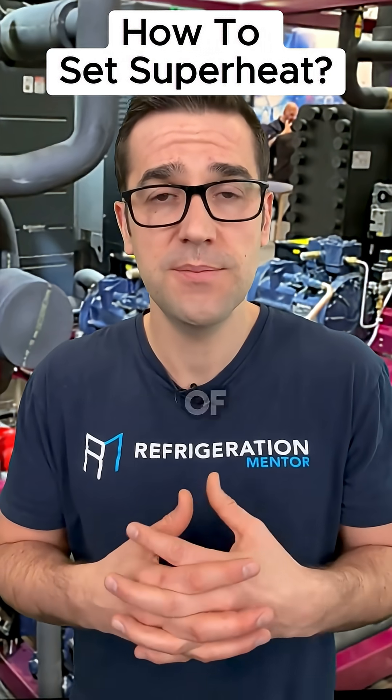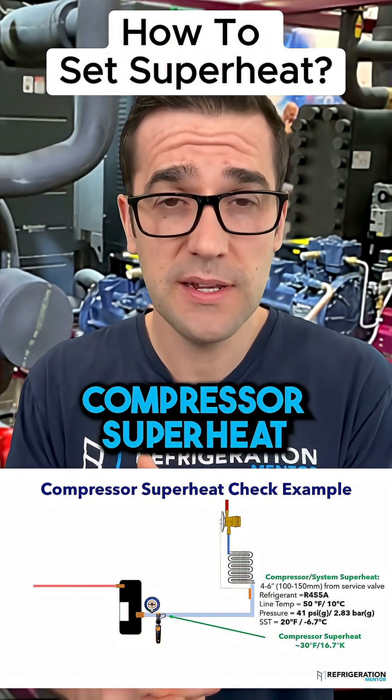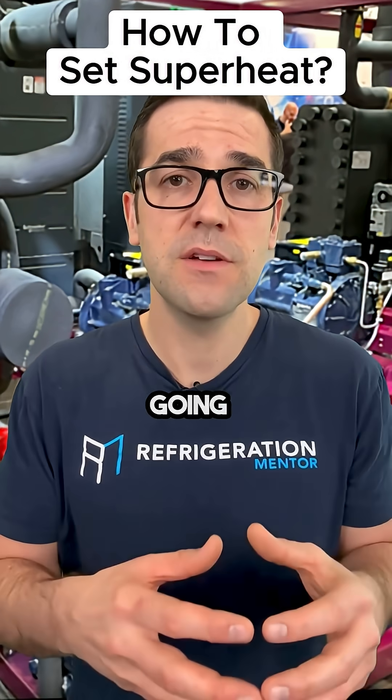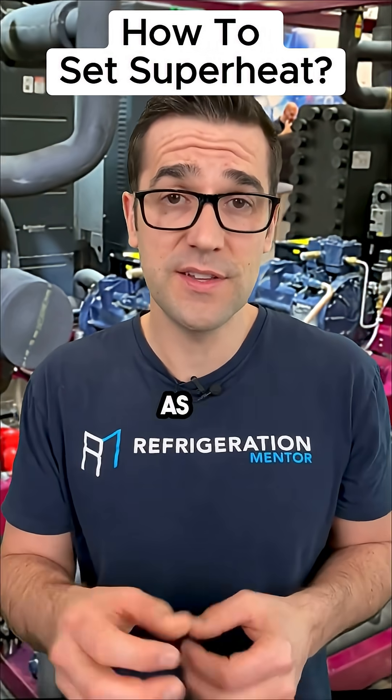There are many different types of superheat in a system: there's evaporator superheat, there's compressor superheat, and there's discharge superheat, depending on what you're checking and how you check them. Because this is going to help your system live a long and efficient life.